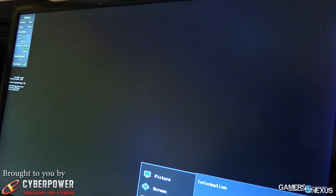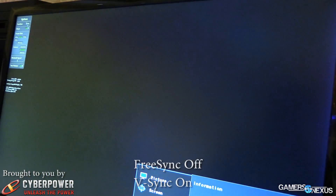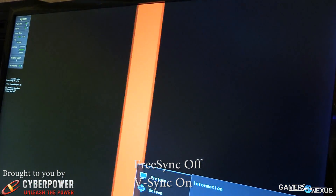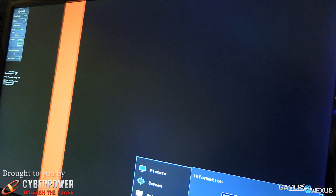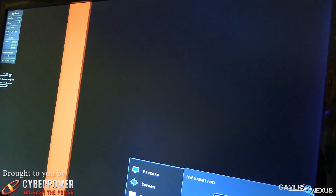With FreeSync off, in the instance of this 60Hz monitor, the monitor is expecting a frame from the GPU every 16 milliseconds. So if the GPU misses that mark, then you're displaying a frame again, and that's where we get the issues.